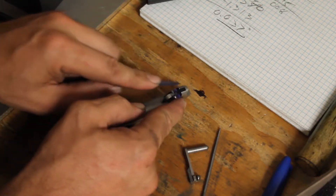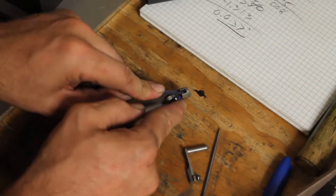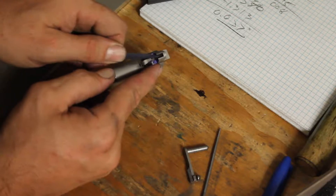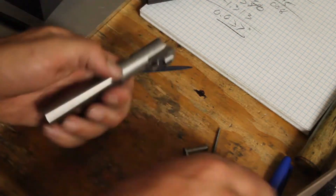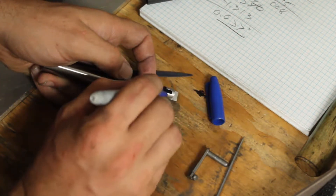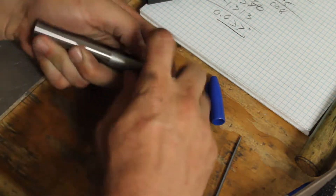These little Nicholson needle files — probably seven, eight, maybe ten years old — and they still cut great. They're made in Mexico, but when something works it just works. After a little bit of filing, the corner I was working on is now a small radius. I'll put the sharpie back on, mark everything up again, put the slide stop back in, and we'll see where the wear is now.